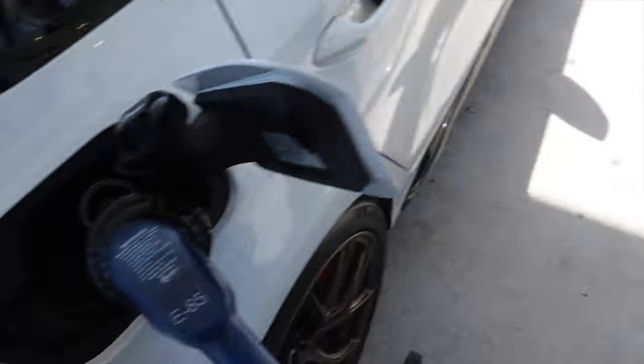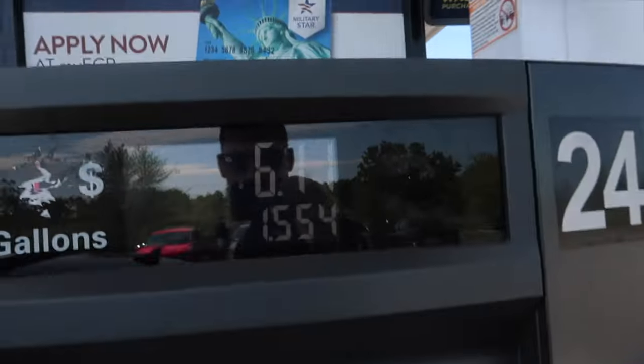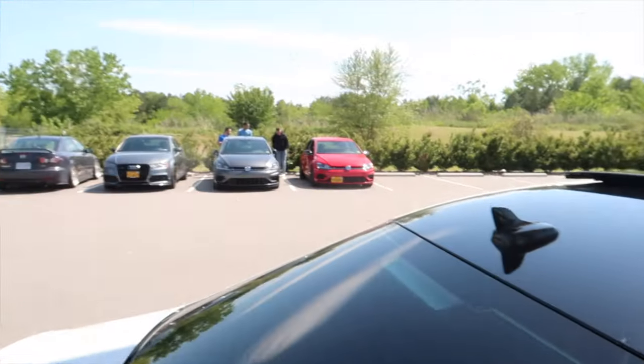Starting out the video with a little bit of E85 in the tank. We are all going to the drag strip today, just met up with the boys down here in Norfolk. About to head to Virginia Motorsports Park quarter mile — I'm excited as hell, got some E85 in the tank.